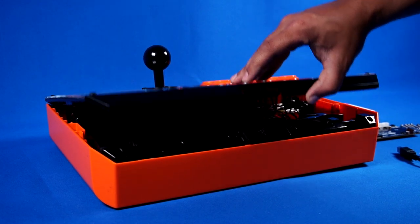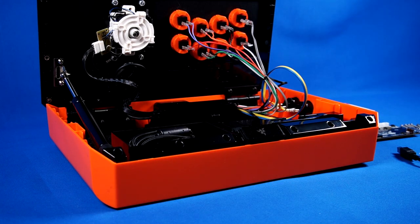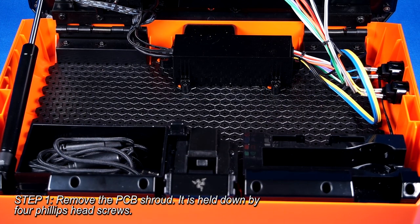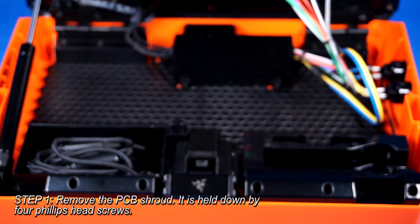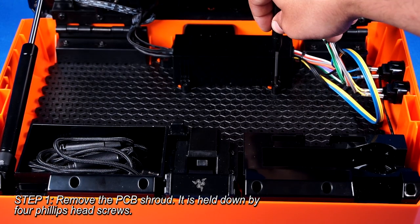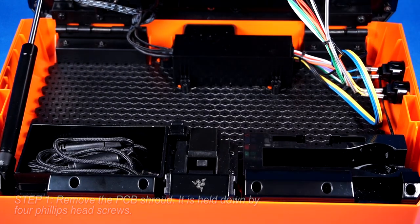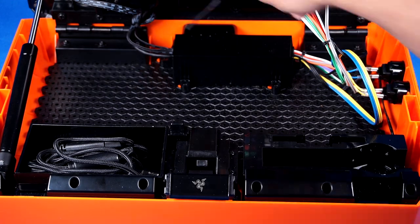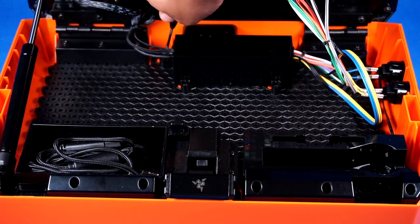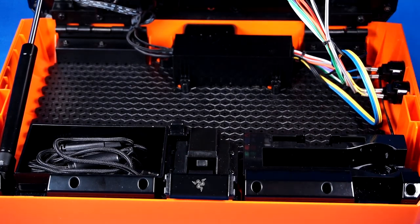Let's get started by opening the Razer Panthera's inner compartment. Here you'll need your Phillips head tech driver. We'll be focusing on the PCB area, which is covered by a black shroud fastened down by four Phillips head screws. Remove all four screws by turning them counterclockwise one at a time. Don't lose these screws — you'll need them later, so please set them aside in a safe place.